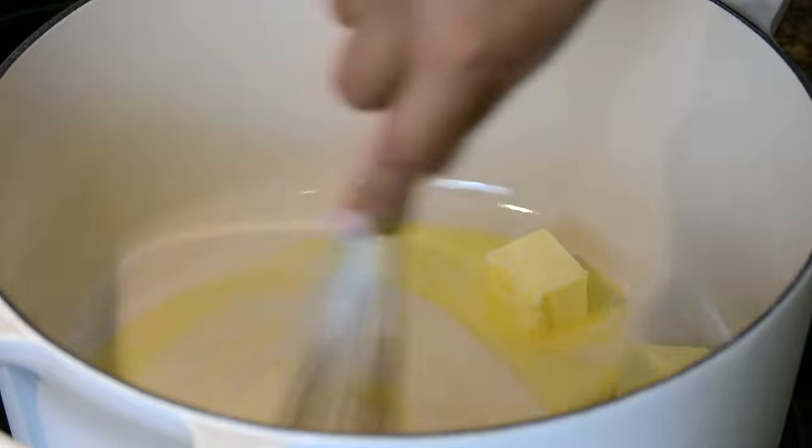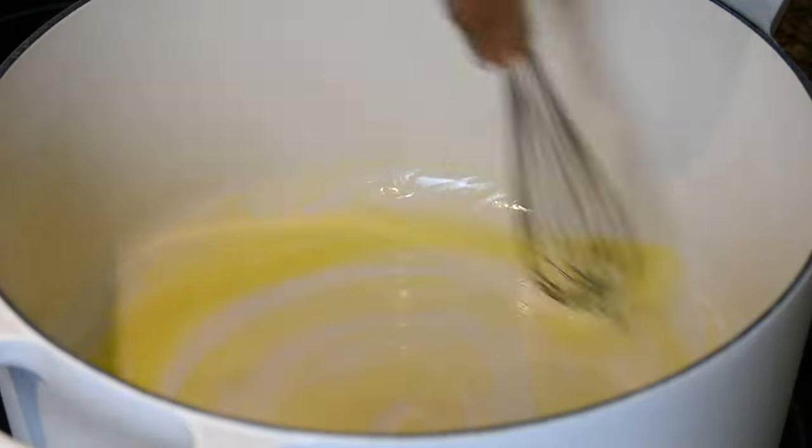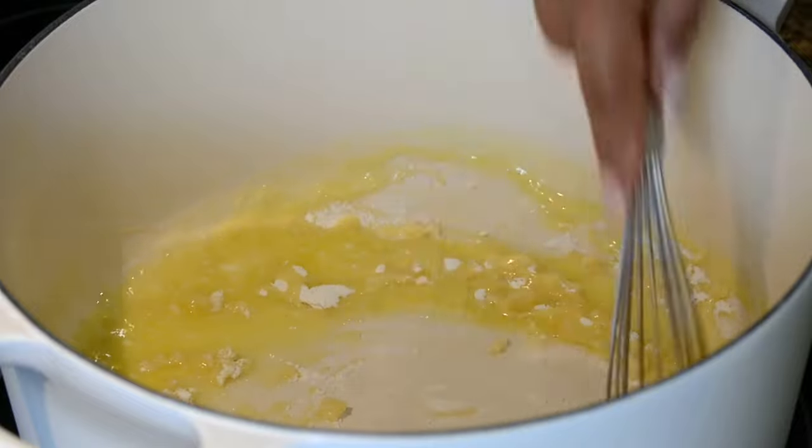For that we're going to go in first with a quarter cup of butter. Once the butter is melted down, we're going to add equal parts of all-purpose flour — so a quarter cup of all-purpose flour — and whisk that really vigorously till it's completely smooth.